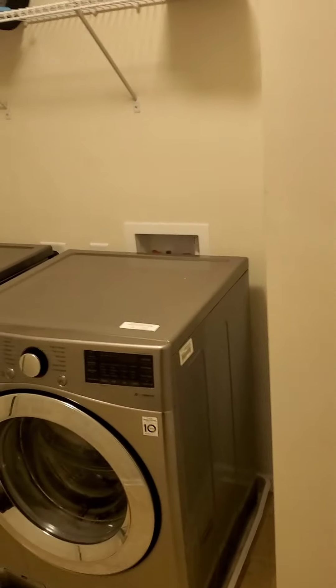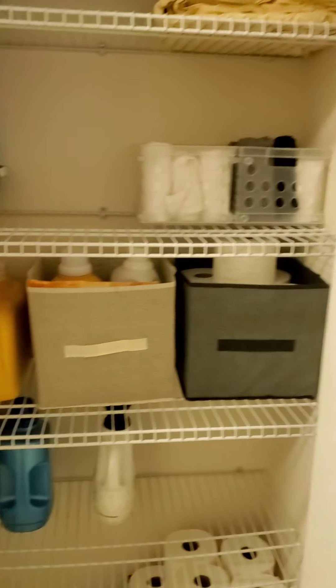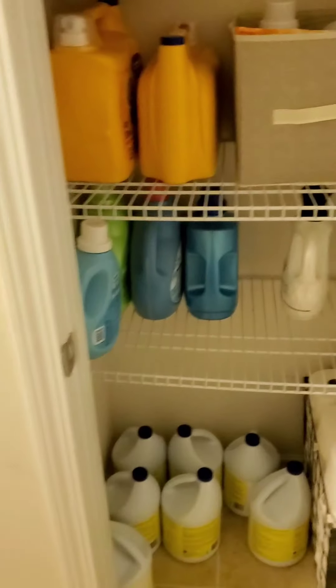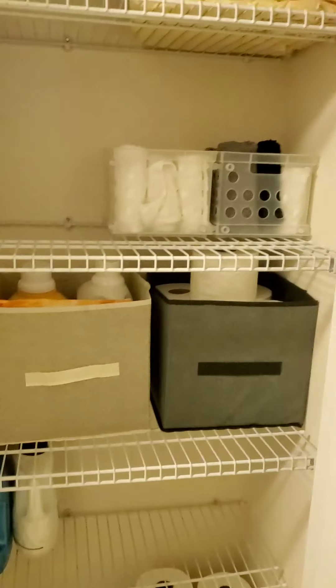So I finally finished the laundry room. Let me show you. I would say I give it about a B — let's see what you guys think. I'm walking in. There's clothes in the dryer, so don't mind that. We don't really have that much stuff to put in the laundry room, but I think I did a good job for my first time organizing a laundry room closet.